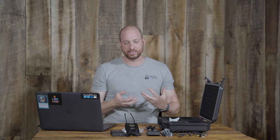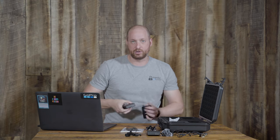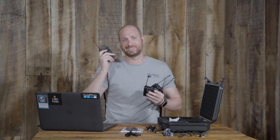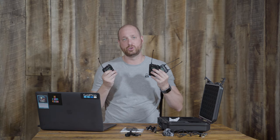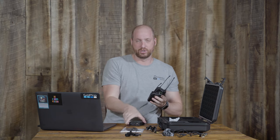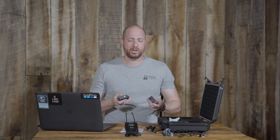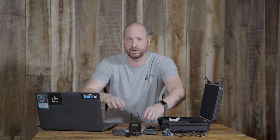One thing I've noticed and will demonstrate is that the audio does change when you activate the second transmitter. When you go from using just one transmitter and one receiver to turning on the second transmitter, the audio gets a little quieter. It doesn't affect overall quality, but you will need to readjust your audio levels and possibly a few other settings to make sure everything comes out clearly.